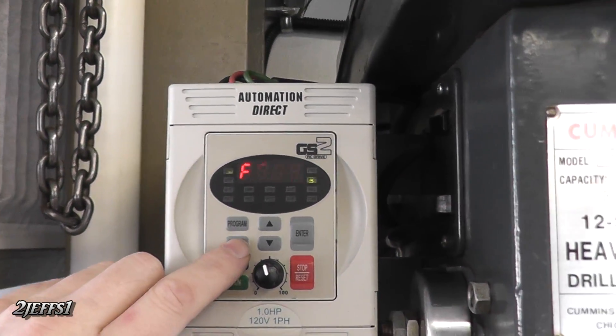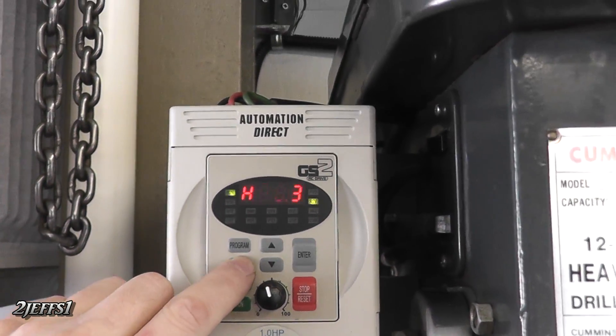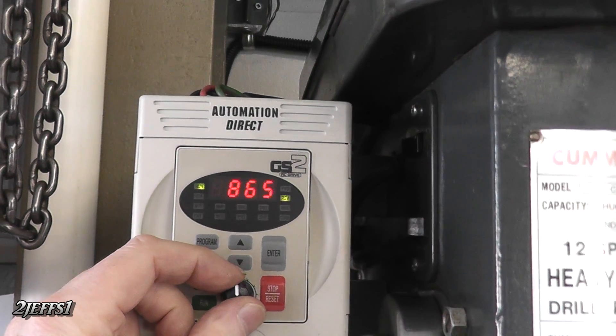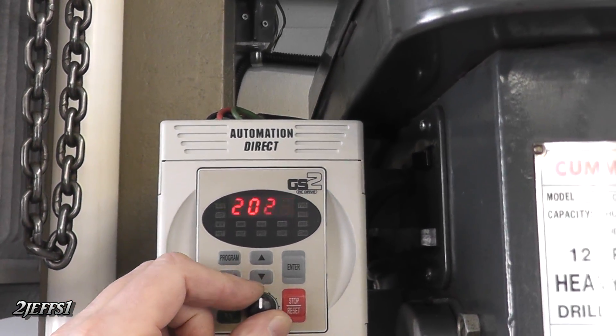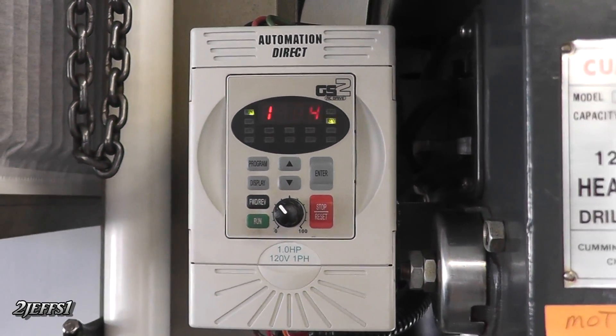On the display, you can have whatever you want shown by pushing this button here. It's a nice little setup, and there are your motor RPMs. Just gives you an idea what this will all do — a very, very nice drive.